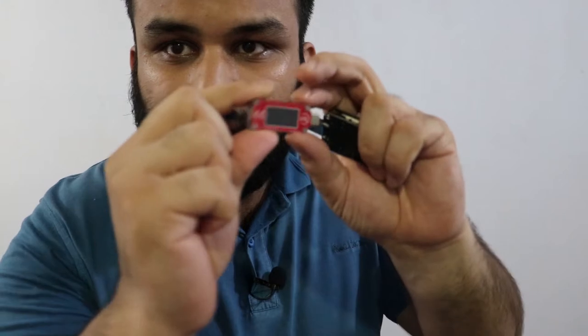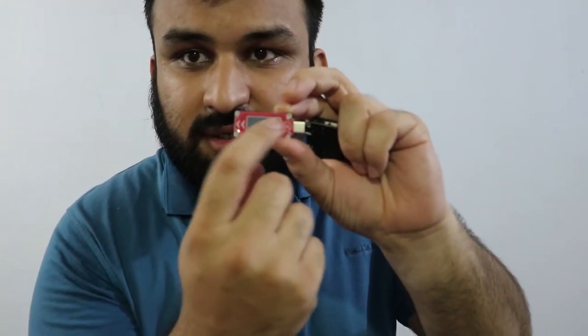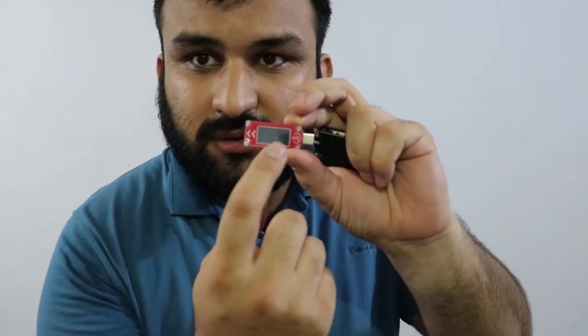This one also has Bluetooth functionality. And this one is a Type-C only USB tester — it takes Type-C as input and output. The magic happens here and you can see the power: voltage, current, and temperature. I'll demonstrate the testers in a minute.